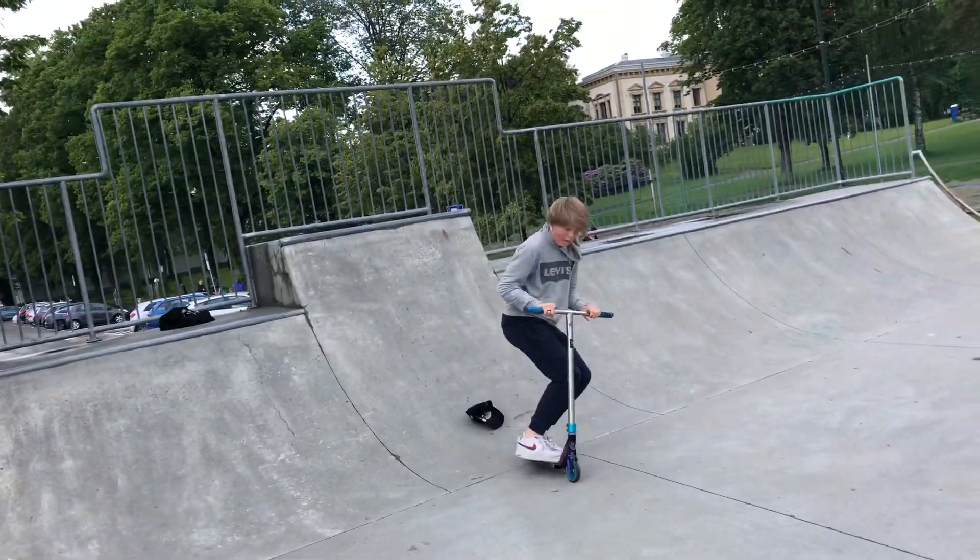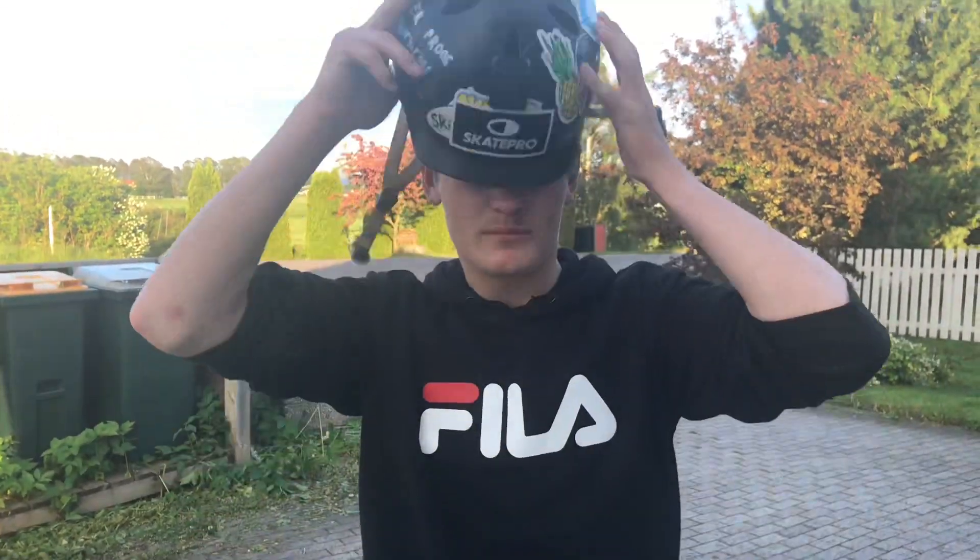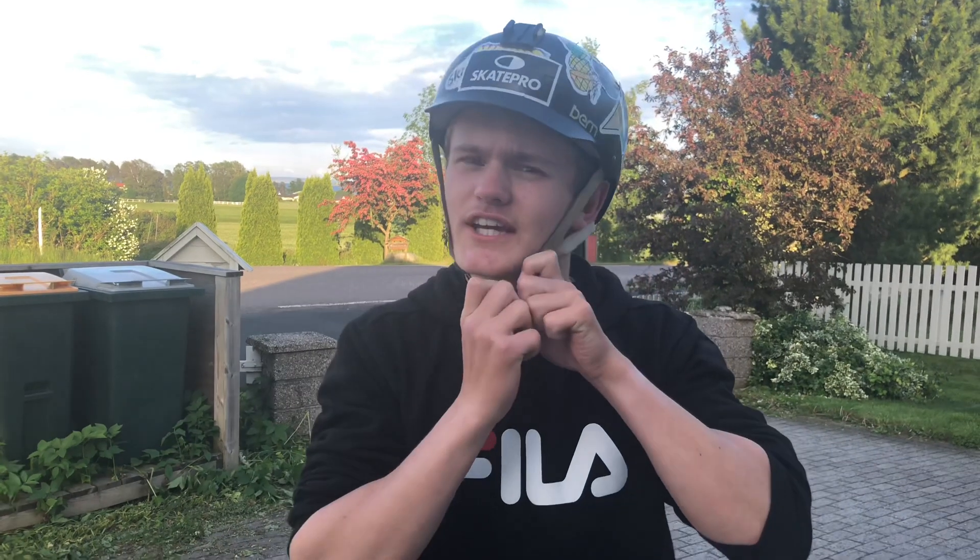Hey guys, it's Jesper Proz again, and in this video we will teach you how to flare just like this. So the first step is to have one of these — it's called a helmet — put it on and snap it together just like this.